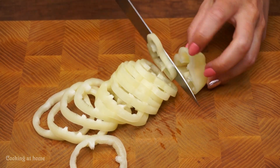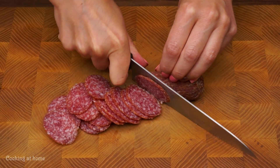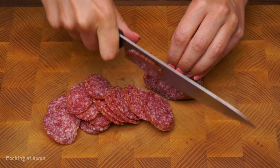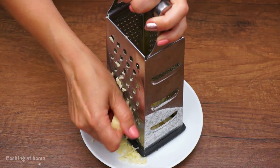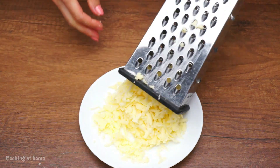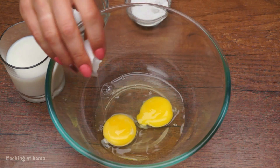Then some sausage, then some mozzarella cheese — 200 grams. Now let's make the batter: two eggs, then a bit of salt, and you mix it.